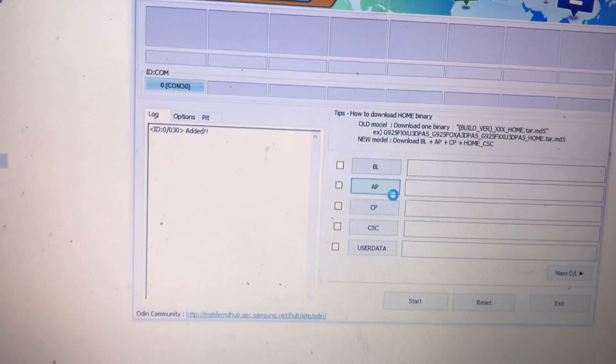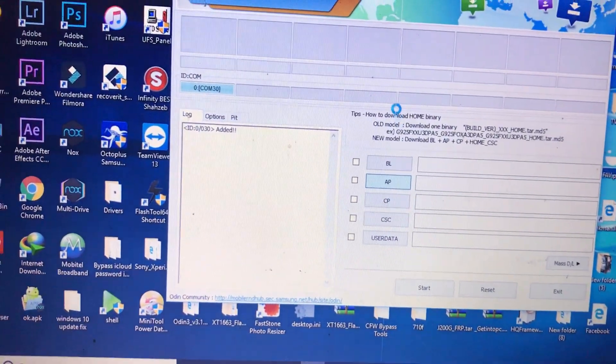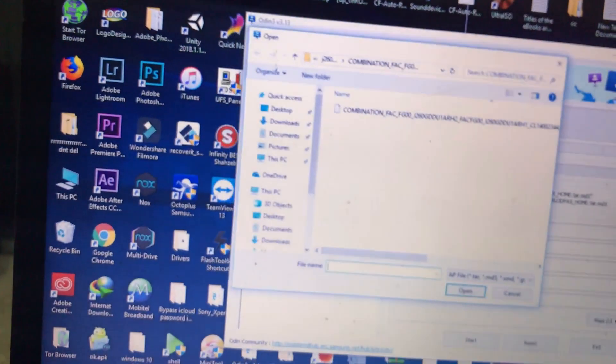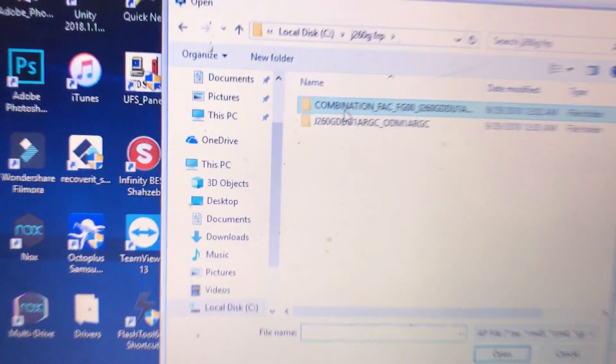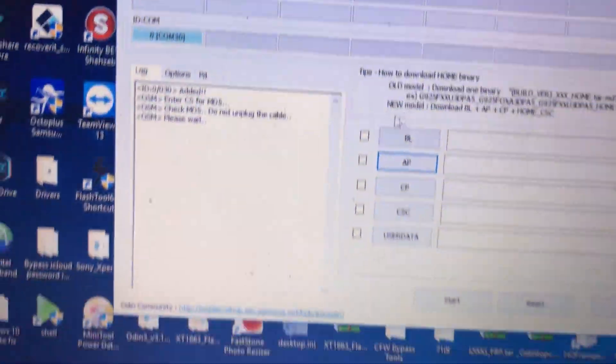Now click AP — wait, my laptop is very slow. Now click the combination file we extracted and select it. Click the combination file.